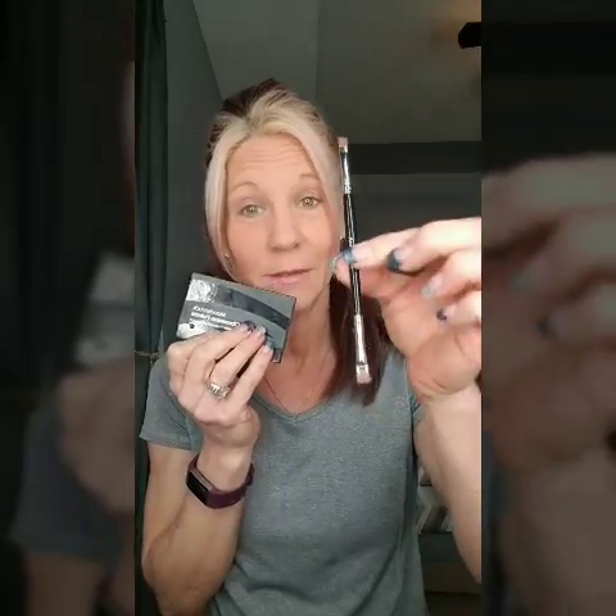We have two different things that you can use for brows. You can do the brow palette — this is the artist brow brush that comes with it, that you have to buy with it — or you can use a simple pencil. We also have a brow gel. This is the medium brow palette. There are three different palettes: a blonde, a medium, and then a dark brunette color.